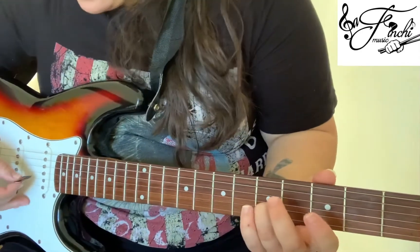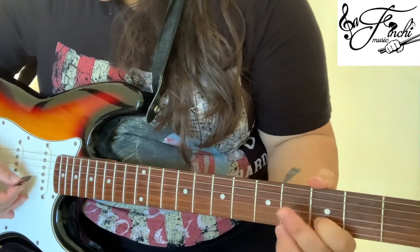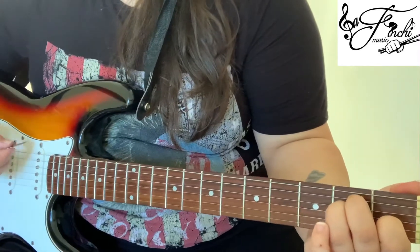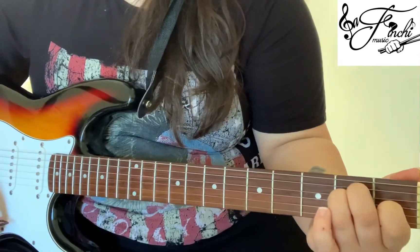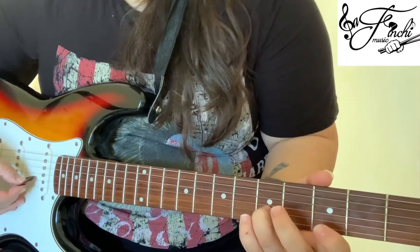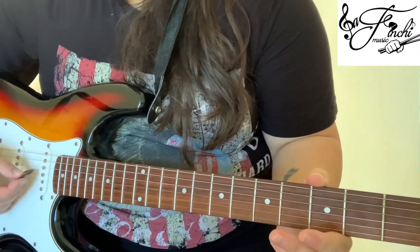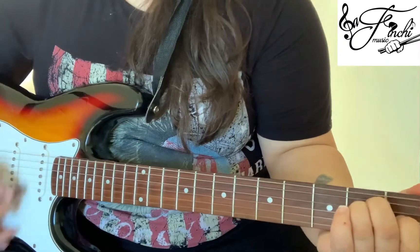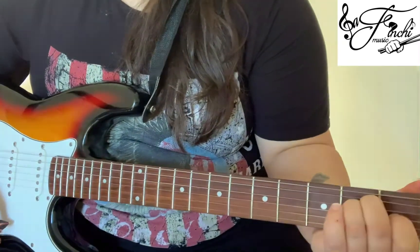So all together that's: 5, 3, open, open, E — 2, 3, 4 — E — 2, 3, 4. One more time: 5, 3, open, open, E — 2, 3, 4 — D — 2, 3, 4.